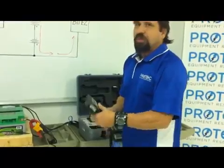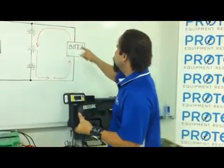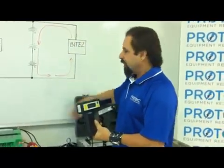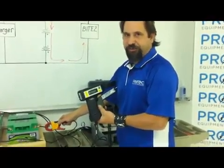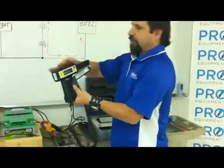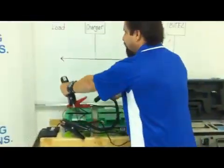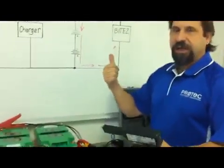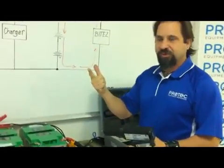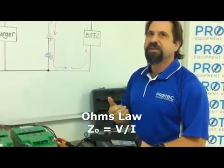The way this technology works is the BYTE transmitter is injecting an AC current. The BYTE receiver is going to actually measure that current value. The potential guns are then going to measure the AC voltage drop across the cell. By measuring the current and measuring the AC potential drop through Ohm's law, we then calculate the internal impedance of the cell — and that's the value that we're looking for in trending.